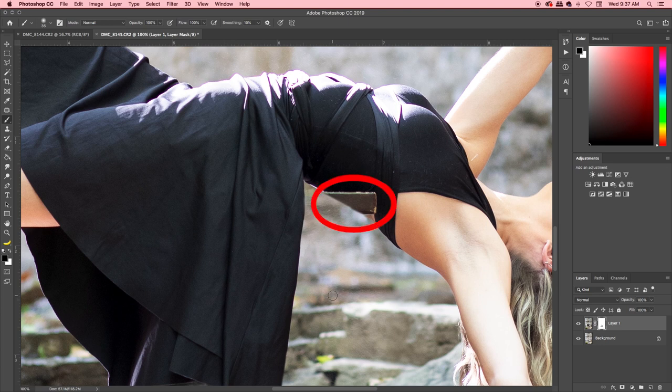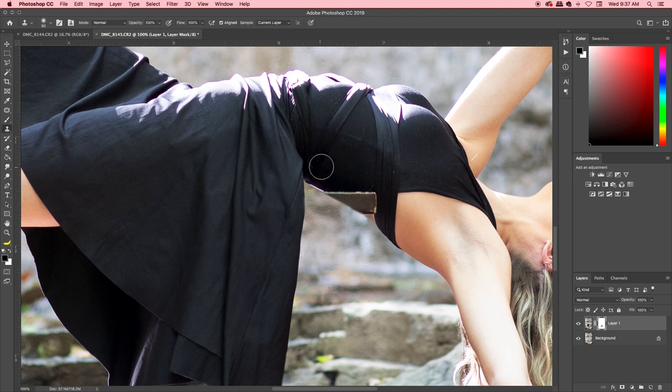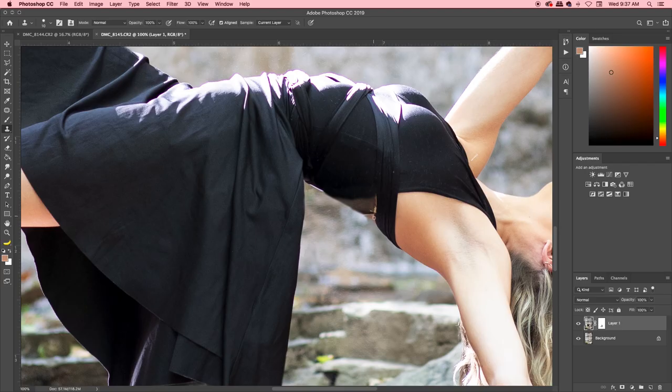You'll notice the stool overlaps Sierra's body a bit, so we need to sample sections of her dress and skin to fill that in. Hit S on your keyboard for the clone stamp tool, hold Alt and select a similar area to what you're painting in, then brush over the overlap. I had Sierra wear black for exactly this reason — colors or patterns make it more difficult, but if you take your time you can make it look good.